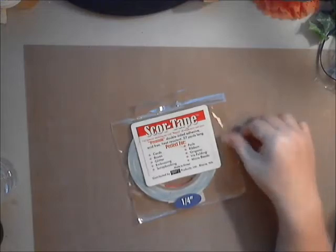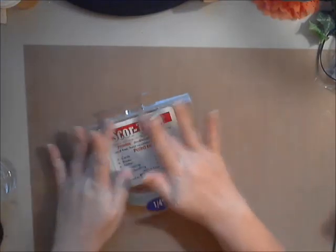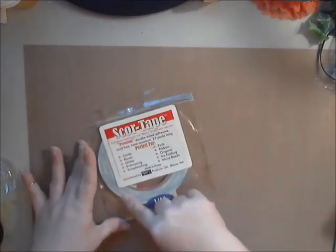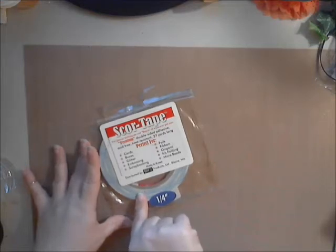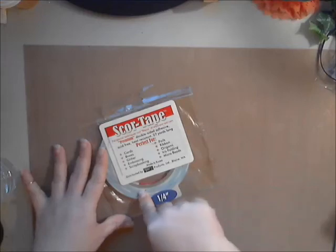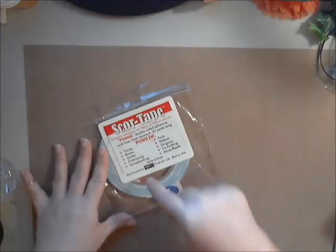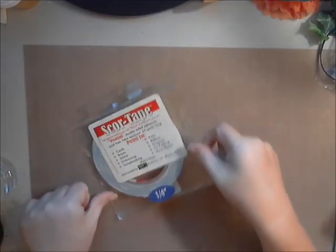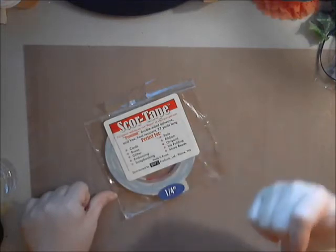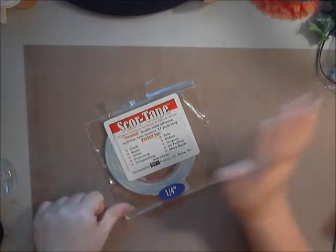Another cool thing you can do with score tape — and this is for my no-sew friends. They have the Stitch Witch, but that's more permanent. This is great if you need to fix a hem when you're out of town and you've pulled your pants, skirt, or dress out of the closet and the hem is loose. A piece of this, however long you need, will hold your hem up and get you through the evening. I will throw this in my suitcase just in case I have an issue away for a few days. This is some pretty awesome stuff, ladies and gents.